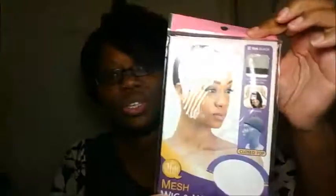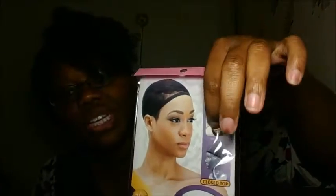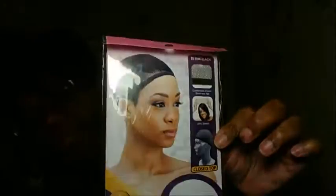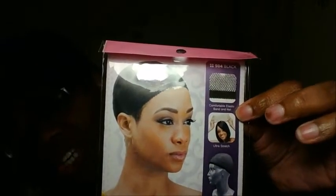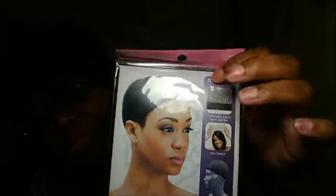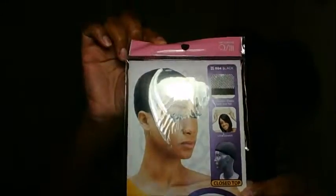I'm gonna start with the Q-Fit. It says comfortable elastic band and net ultra stretch, and it's a closed top. I use these for making crochet wigs. It's super stretchy — if you got a big head you don't have to worry about it. I got this one at my local beauty supply store for $1.99.